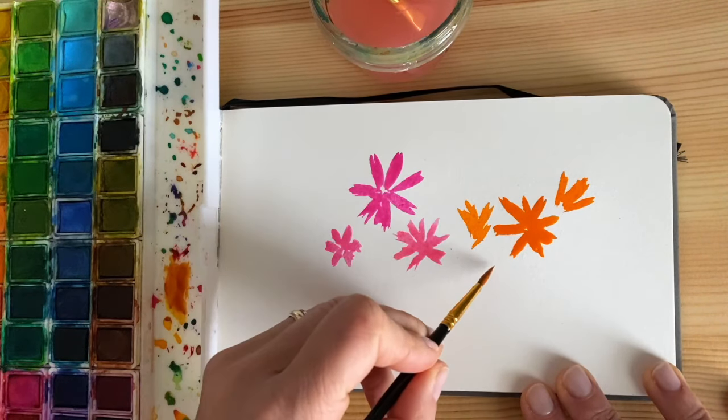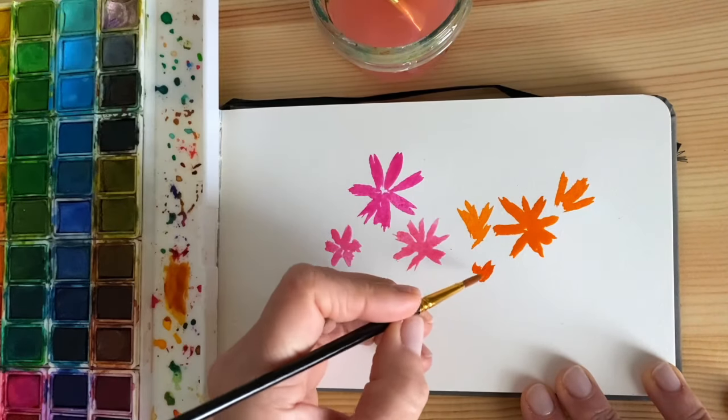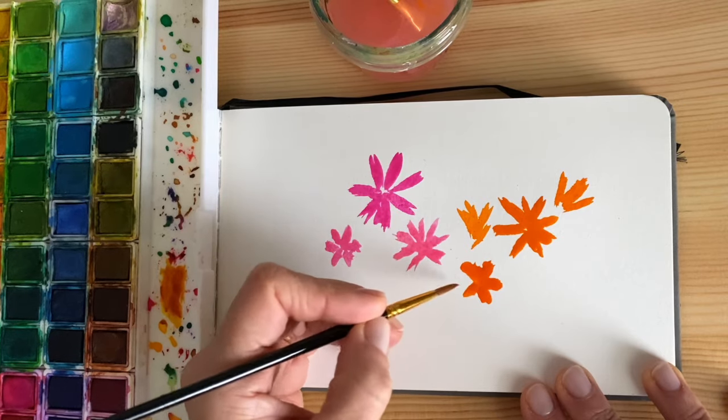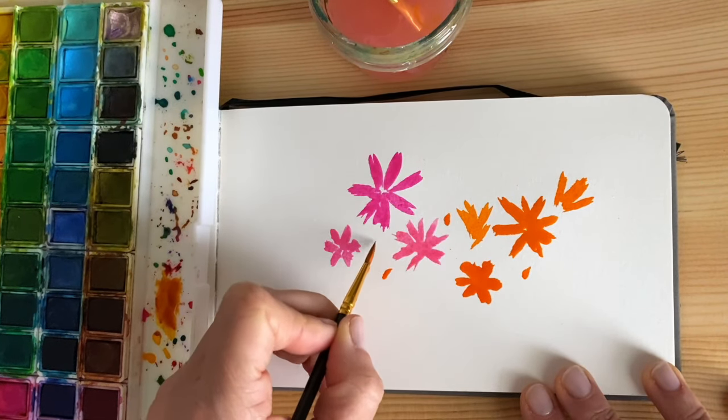Let's keep going and have fun. Since I want to wet it more, you barely add any pressure on the paper.